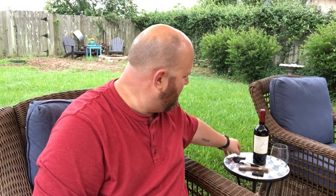Sitting out here in my backyard, fixing to crack open a bottle of wine and fire up a cigar. Just want to talk to you guys, see how y'all been, and show you what I'm carrying today in my EDC.